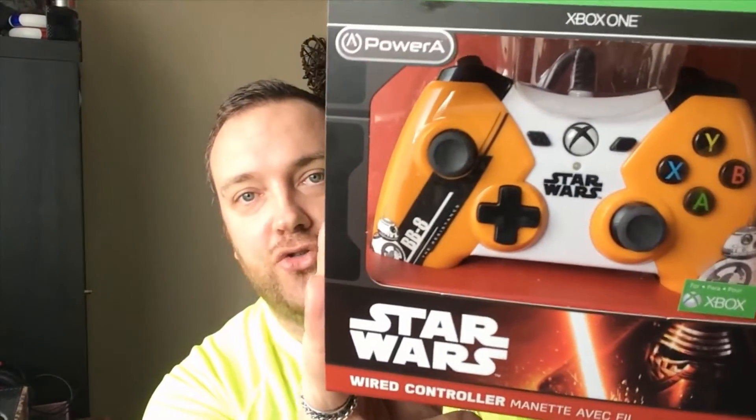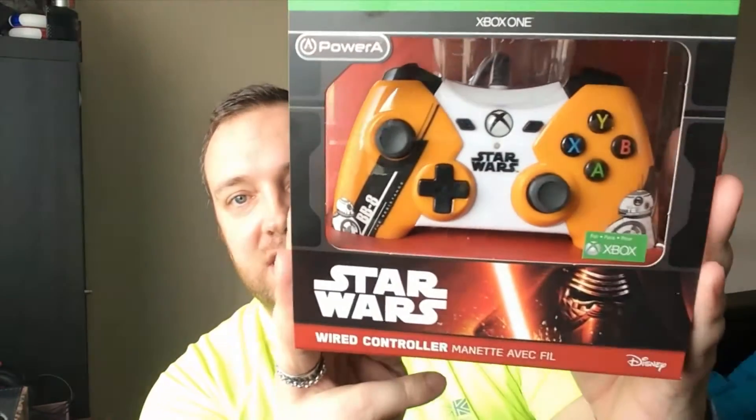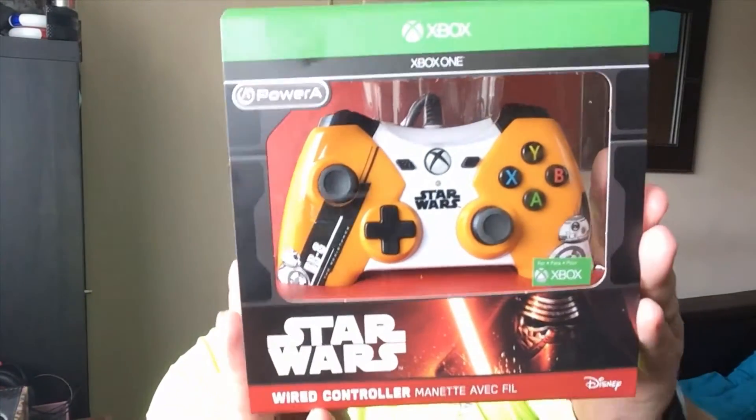Hi guys, thank you very much for coming today. It's Jezzy back again. I've got a fantastic video for you today and I hope you're really going to enjoy it, because today PowerA has sent me a couple of items which I'm absolutely chuffed to bits with, and one of the things I know you're going to be extra pumped about is this — the Star Wars BB-8 PowerA Licensed Controller. Look at this thing. It is absolutely amazing.